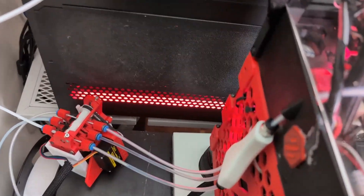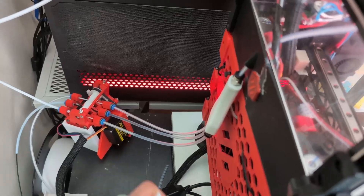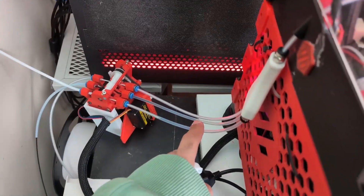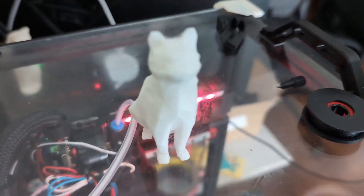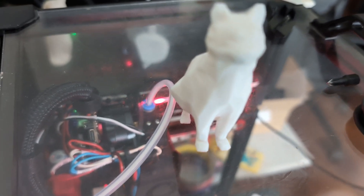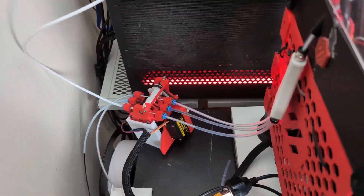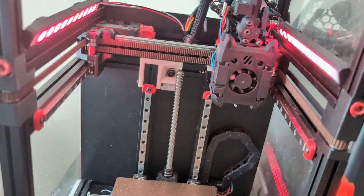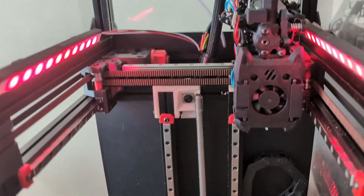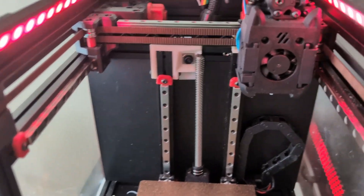Hopefully this works out better and solves all those problems. I also adjusted the length of all the PTFE tubes — I printed this yesterday. I'm gonna do some ABS printing soon, but first I wanted to do some speed testing now that I've rebuilt everything, because I also took some time to check my gantry alignment was all set correctly.